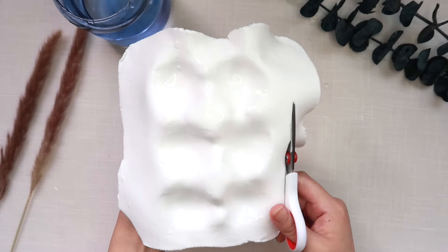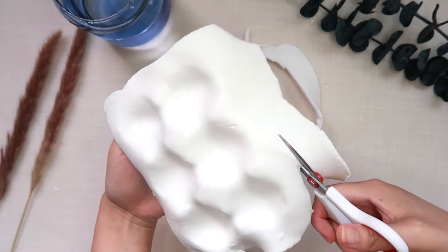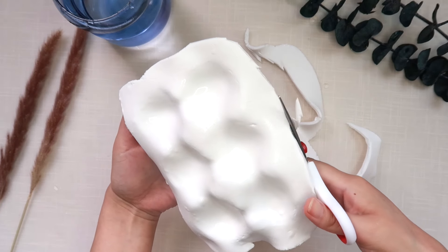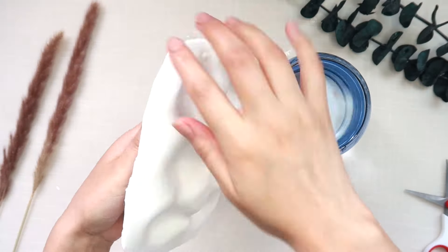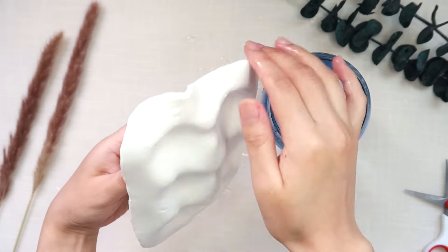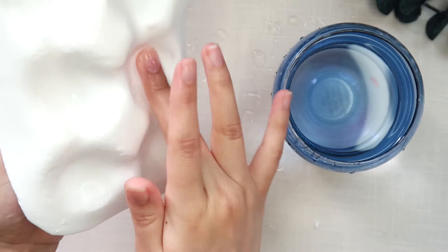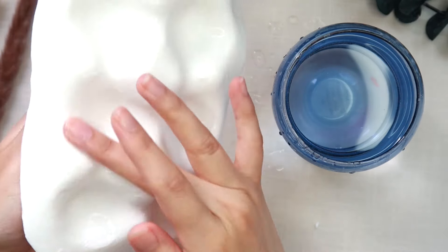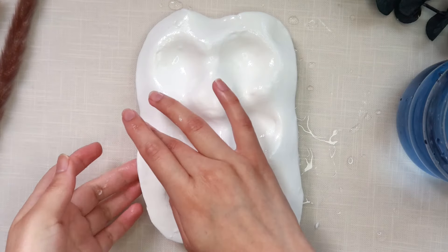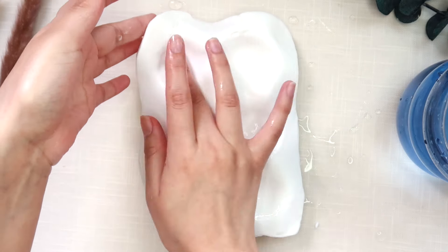I'm trimming off some of that extra clay hanging off of the ends. I do want to keep some of it there, but if you want, you could trim it super short. Now I'm smoothing everything out. I'm shaping the clay edges to look how I want them to look — I don't want them to look straight or anything, I want them to look really wavy.